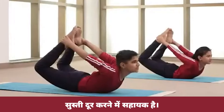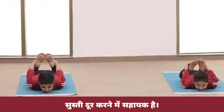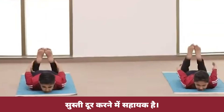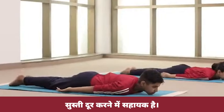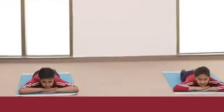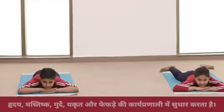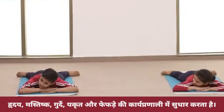Exhale and slowly come down. Put your chin on the ground, then release your legs and straighten your back. Place palm above the palm. Spread your legs with toes pointed outward and rest your cheek on your hands.